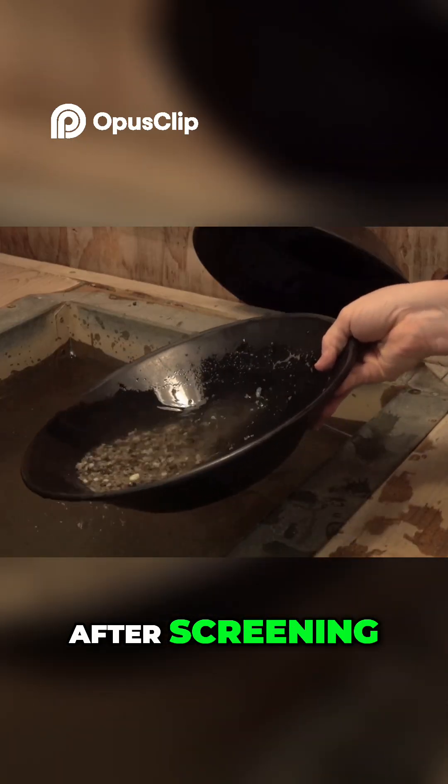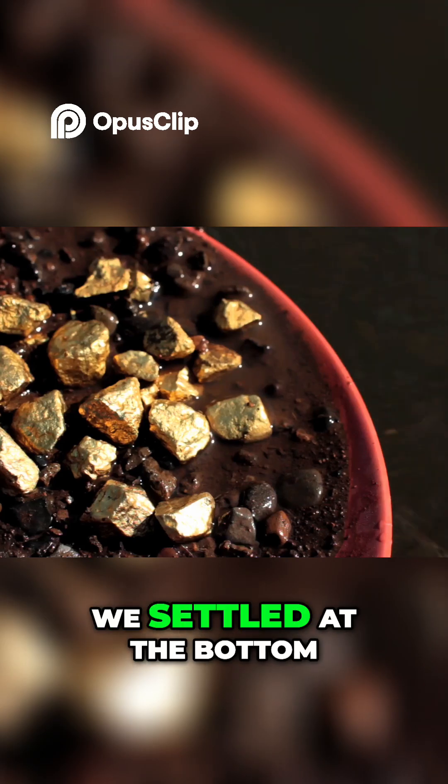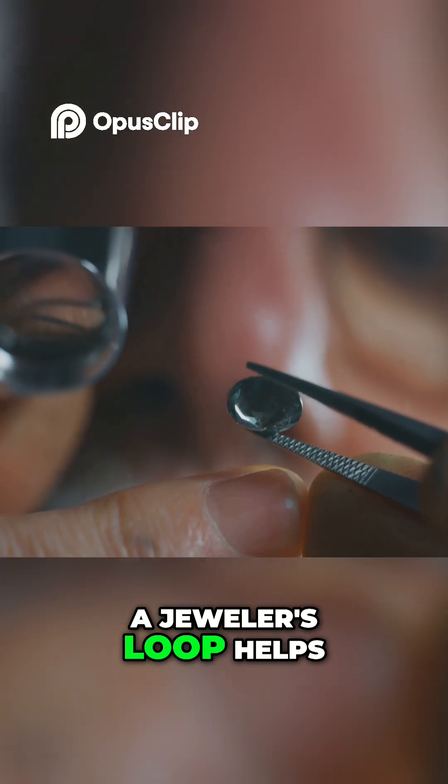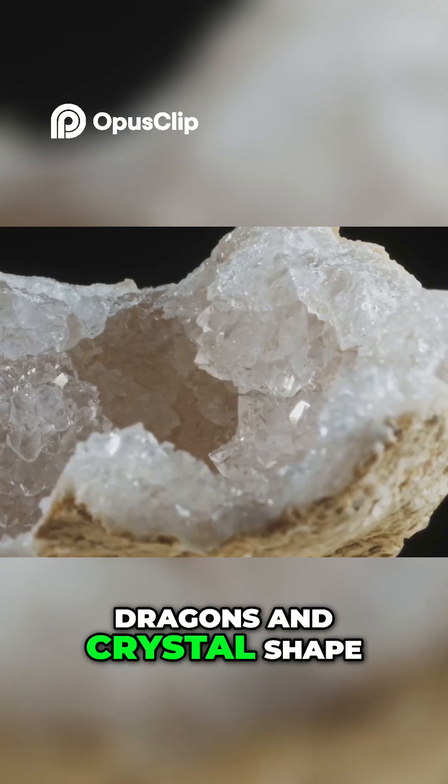After screening, use a gold pan to separate heavy minerals from lighter sand — diamonds settle at the bottom. A jeweler's loupe at 10x magnification helps you inspect stones for trigons and crystal shapes.